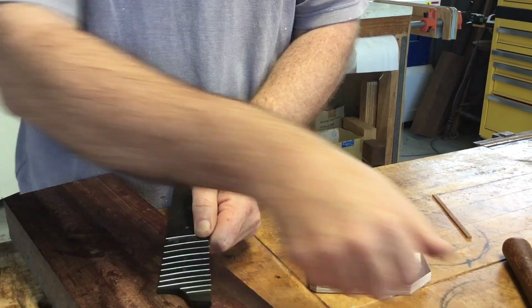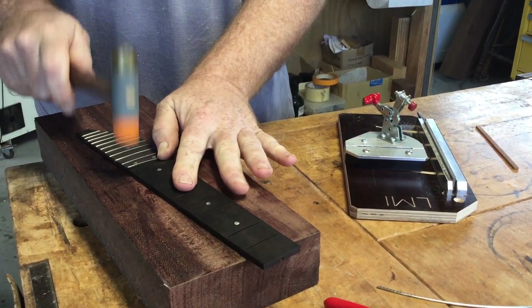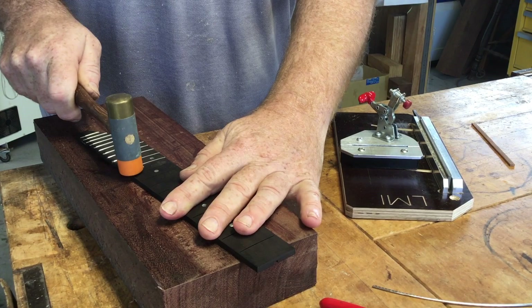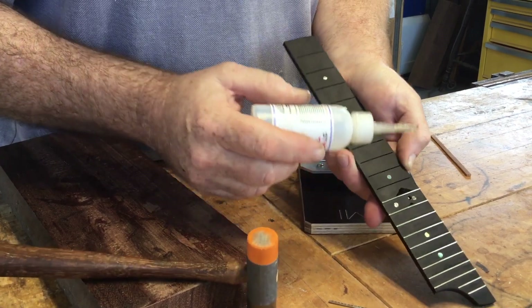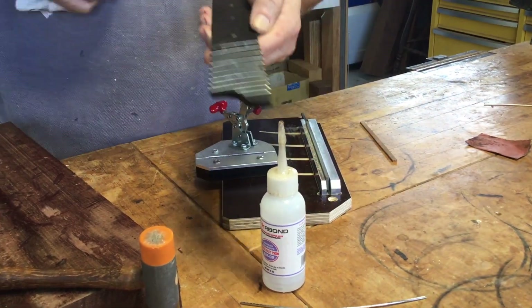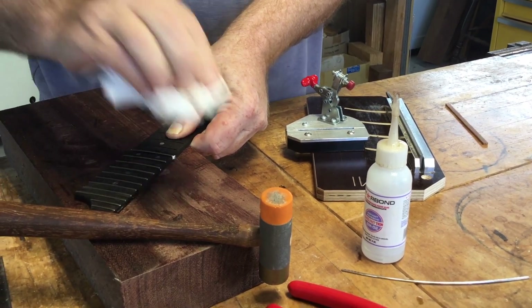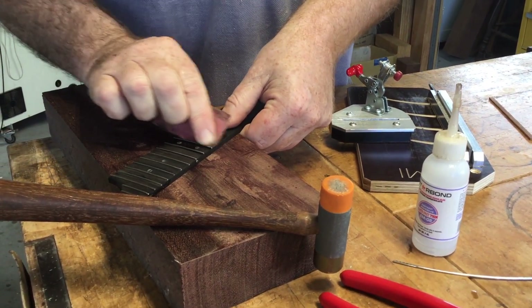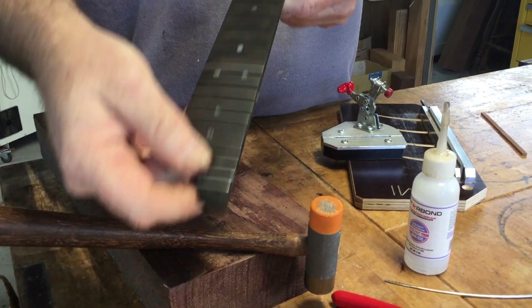Fit it into the slot, tap in place, and then I run some very thin super glue into it and wipe off the excess. Then a little bit of sandpaper to clean up the excess — there — and repeat for the rest of the frets.